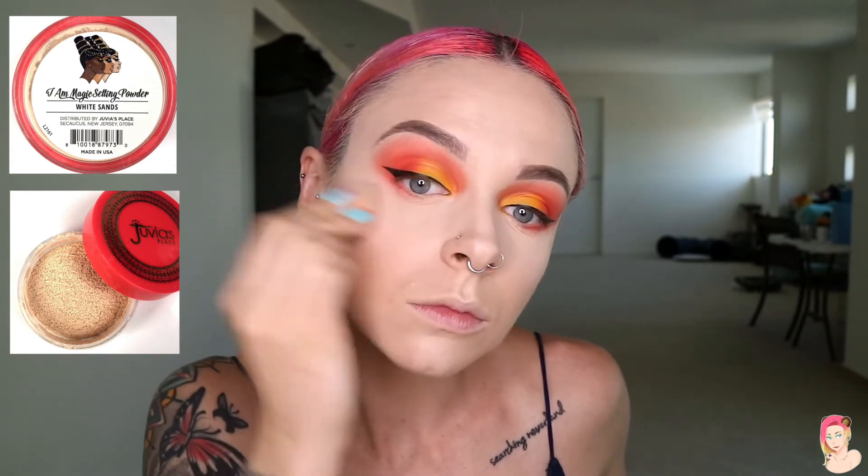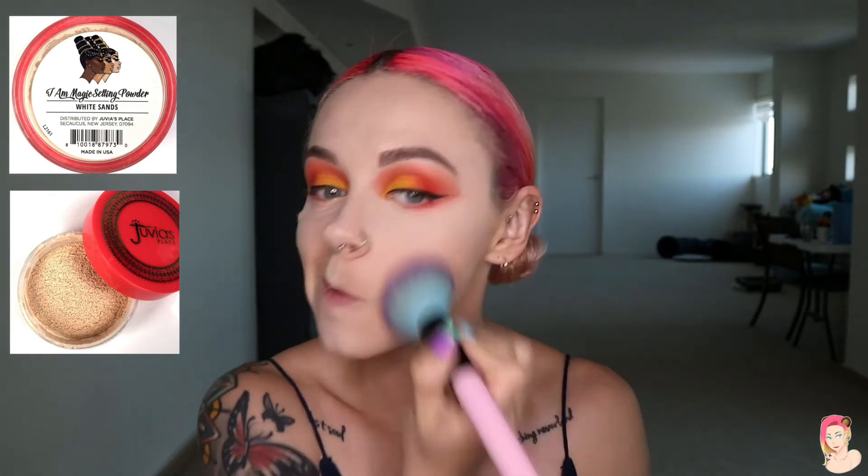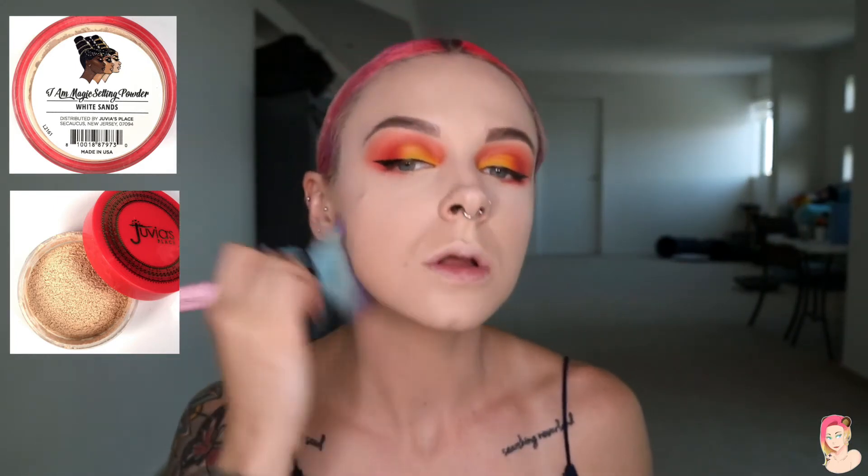Take your setting powder and bake it on using a dry beauty blender — I like to use the mini one. I use it quite sparingly, so that's why it may look a little intense. Blend it out to make sure you've set your whole face so that nothing is left, otherwise you might smear some of your concealer. That was Casenia walking in the background — if you can see my lips moving in a weird way, that's definitely why!